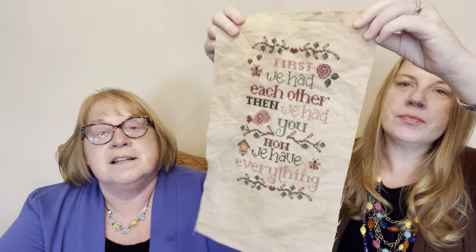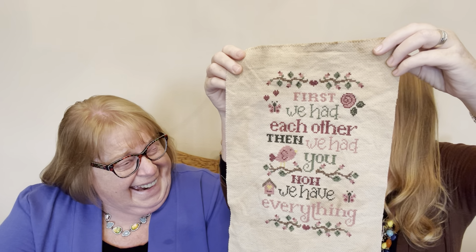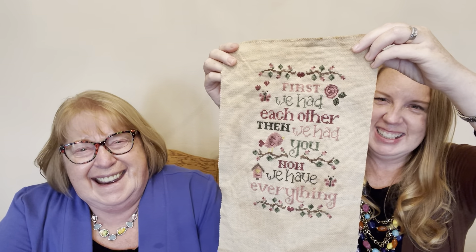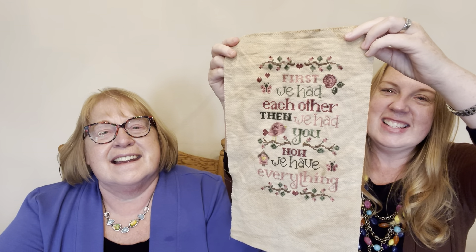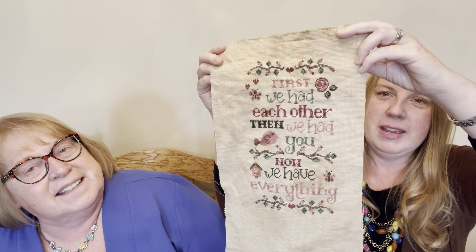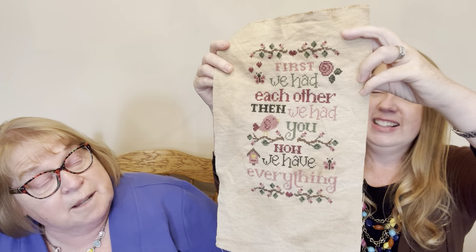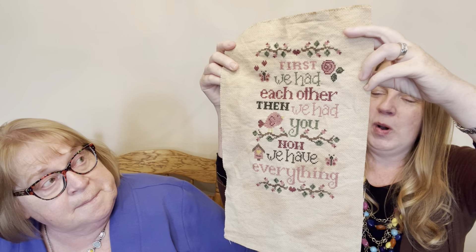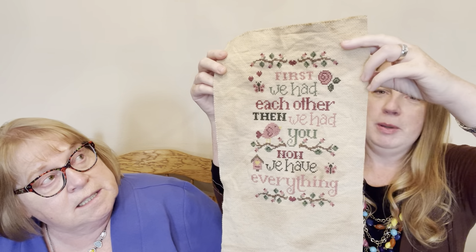I finished the Cherry Hill Stitchery piece — I just love it! I love the two color tones of the pinks and the two color tones of the green. All joking aside, it's absolutely gorgeous. We're going to get this one framed — not in a little house.